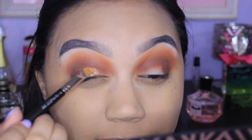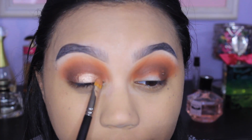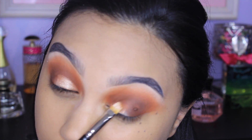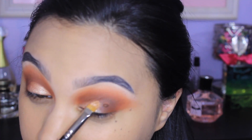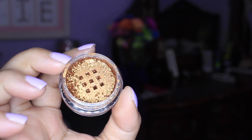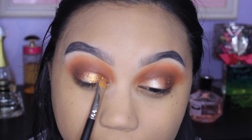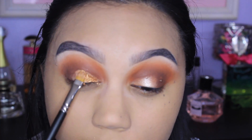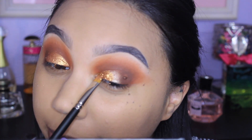Now grabbing the base from the Dose of Colors Ideal Duo in Sunset. I'm taking a MAC 242 brush and placing this all over my lid, right up to the crease and right up to the outer V. I don't want to go past that because I already have that dark brown in there. Then I'm taking the pigment with the same brush. I'm not putting any glitter glue or spraying my brush at all because the base is tacky enough that it just really grabs onto the pigment and I don't really have to do much.